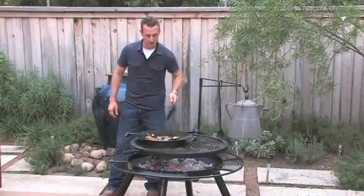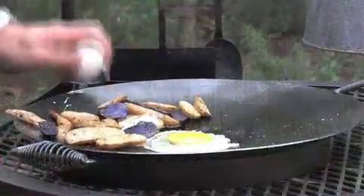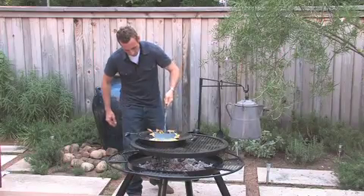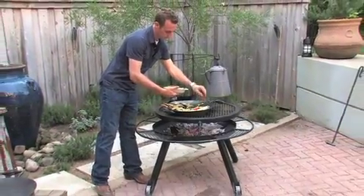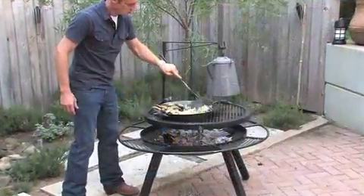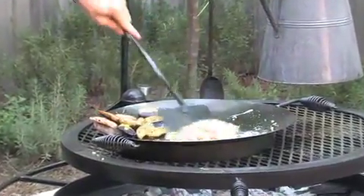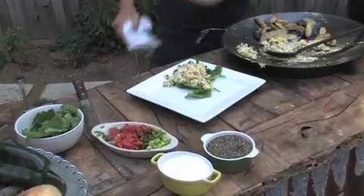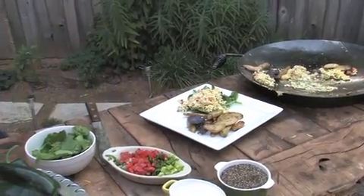It looks like our potatoes are about done. We're going to take them and scoot them to the side real quick so we've got room to go ahead and add our eggs. Then we're going to add our little homemade pico, some fresh tomato, and one of my favorites, some poblano peppers. We're just going to kind of mix that all around.